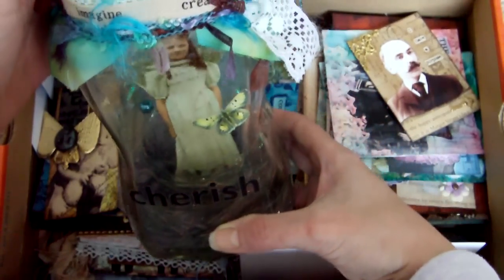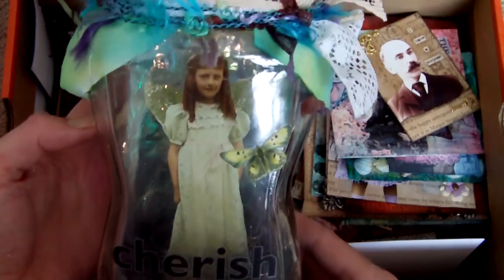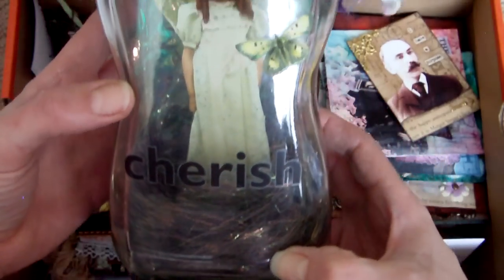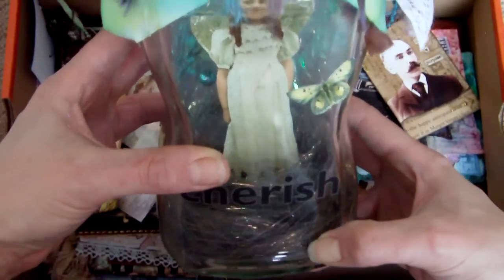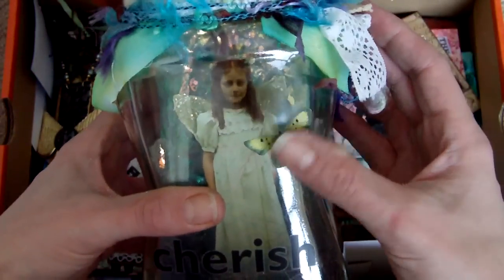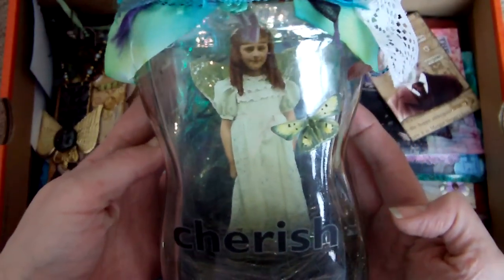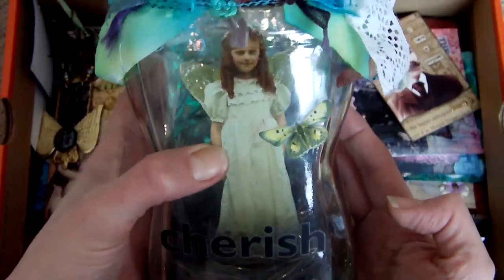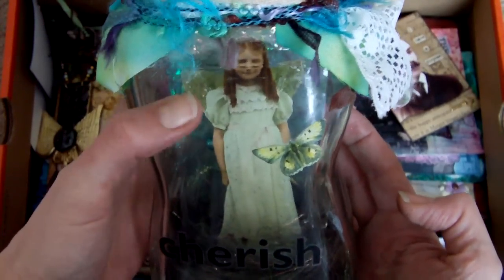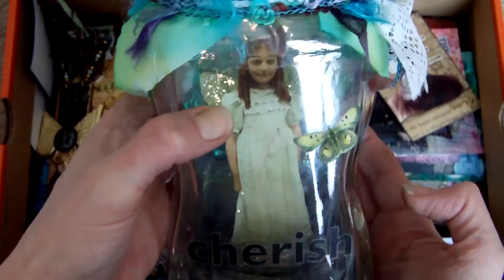These are jar fairies. These are just ordinary jars that I've taken and they've got fantasy film at the back and then fantasy fibres at the base. This one has beads suspended as well, and then the lids are decorated with fibres and there's a little butterfly and a rub-on there. The little image inside of the fairy girl is just a collage image that's been cut out and suspended in there, and there's a little bit of stickles on the wings as well.